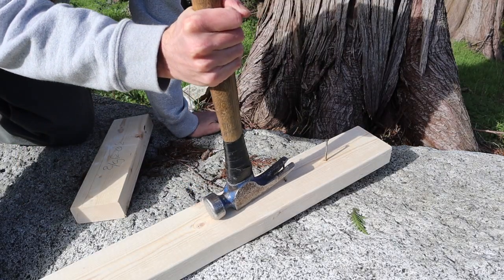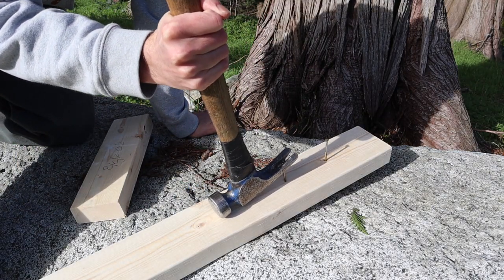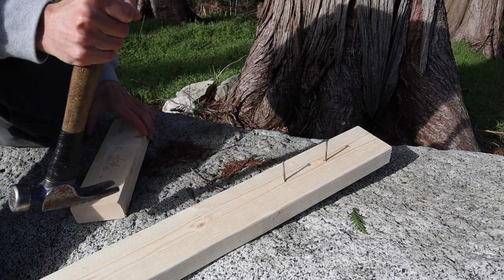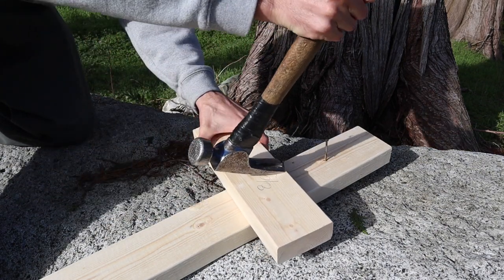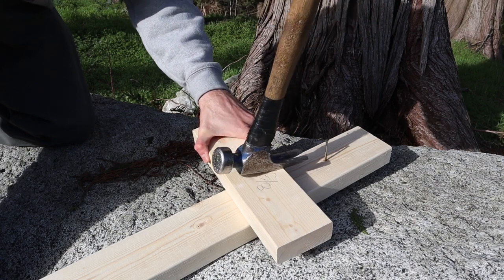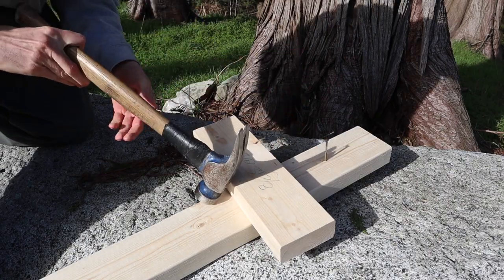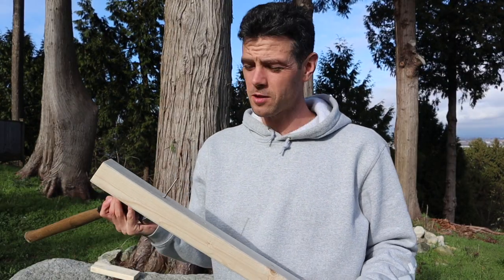When I was a little kid without a lot of strength, I'd be trying to pull nails and it can be pretty hard — you really don't have a good angle or good leverage. So my dad showed me this little trick to put a two-by or a one-by under, and that helps you get way better leverage to pull the nail really easily.